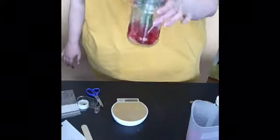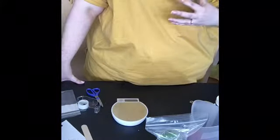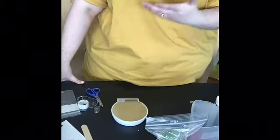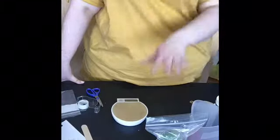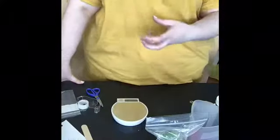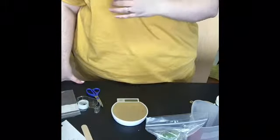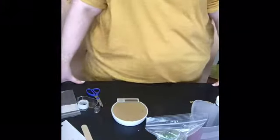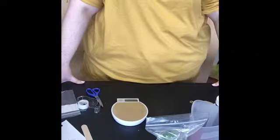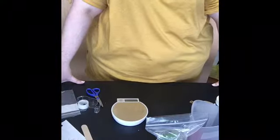My other container is going to go on my windowsill to be nice and warm with the sun and heater on it. After 24 hours I'll take both containers out, measure them again, and compare how much water transpired to see whether temperature makes a difference. Do we get more water transpiring in a warm area or less? What about the cold area? Make sure you have everything written down for your lab report, collect your data accurately, and get 100 milliliters of water in both containers. Have fun!